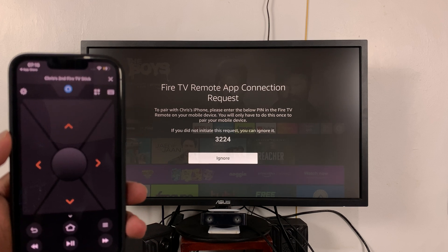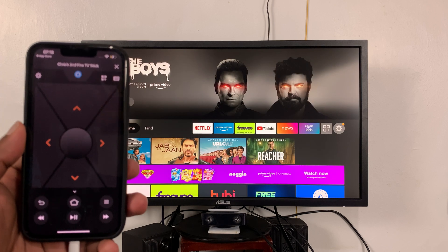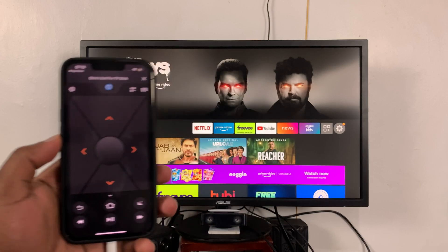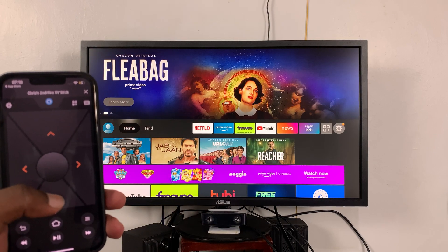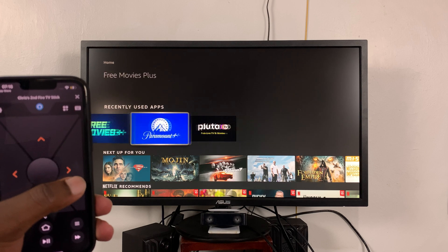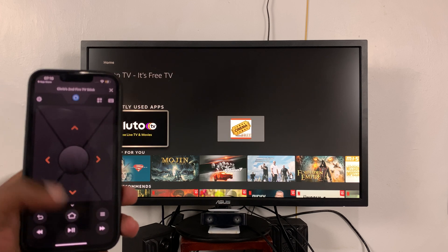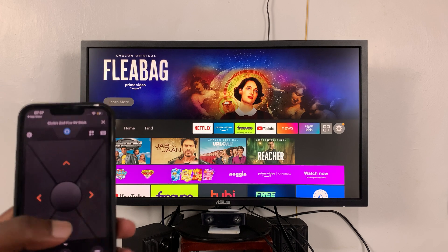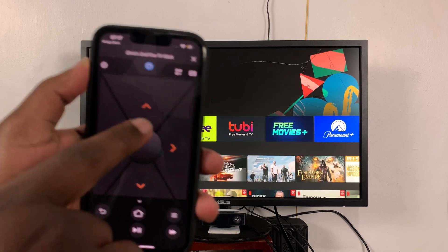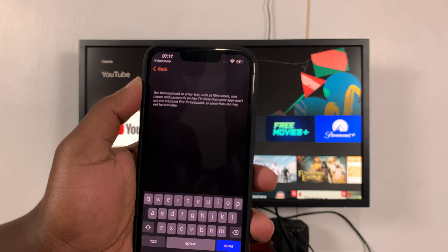Once it's done verifying, that's it — you can now see the Fire TV remote on your iPhone. From here you can use this to navigate, and to go back home.